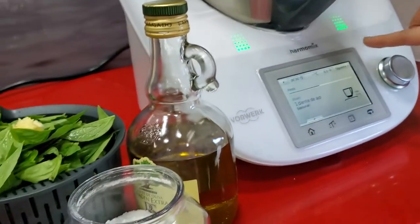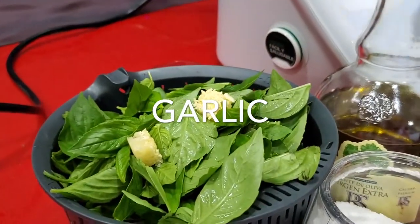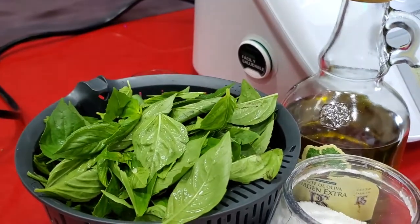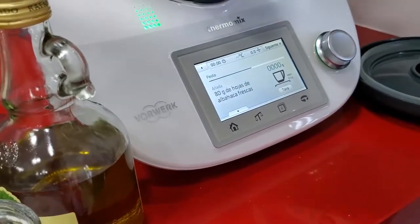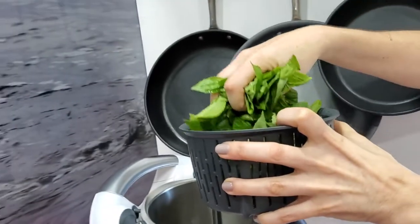The first thing it says is to add 30 grams of pine nuts. But we don't add our pine nuts yet — I'm going to leave those for the end. Then it says to add a garlic clove, and we're going to add two tiny cubes of frozen garlic. Then we go to the next step on the Thermomix.